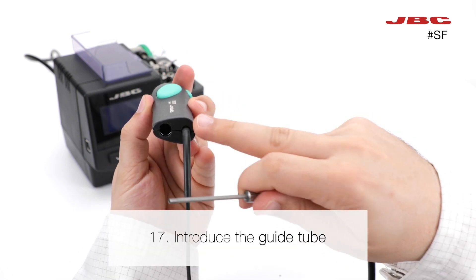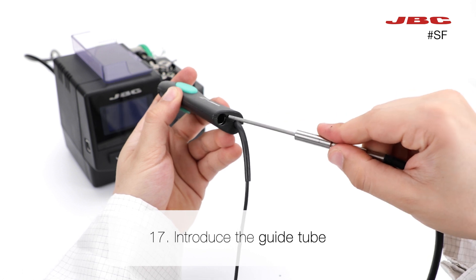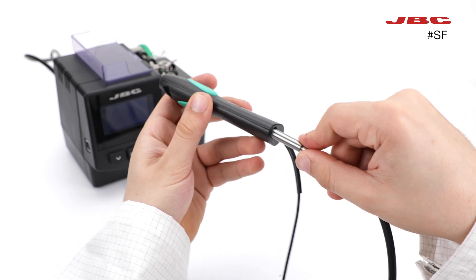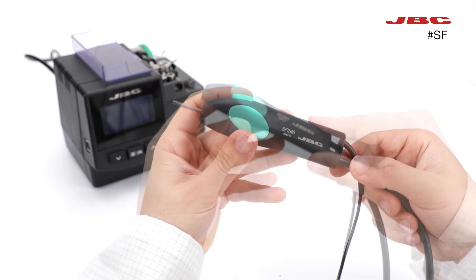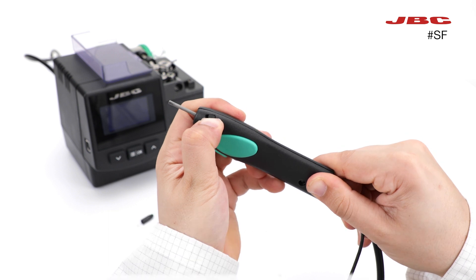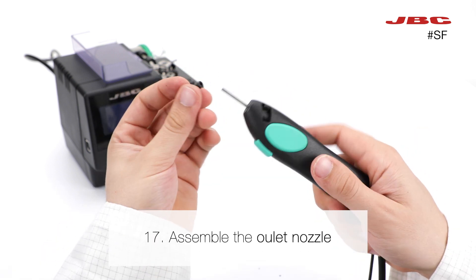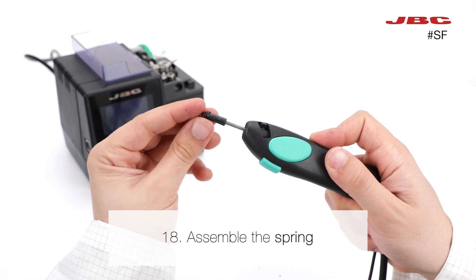Introduce the new guide tube into the tool, then lock it with the guide clamp knob. Assemble the outlet nozzle, then assemble the spring.